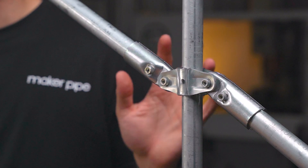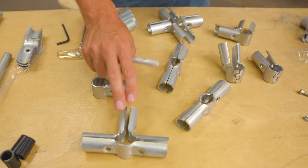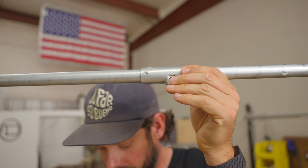Hi there. My name is Jake and this is the adjustable 180 degree connector from Maker Pipe. This specific clamp is a part of a much larger building system of connectors that let you transform ordinary off-the-shelf electrical conduit into a building material with endless potential.